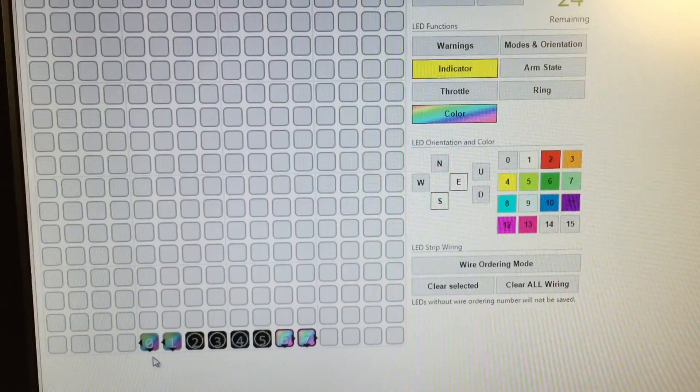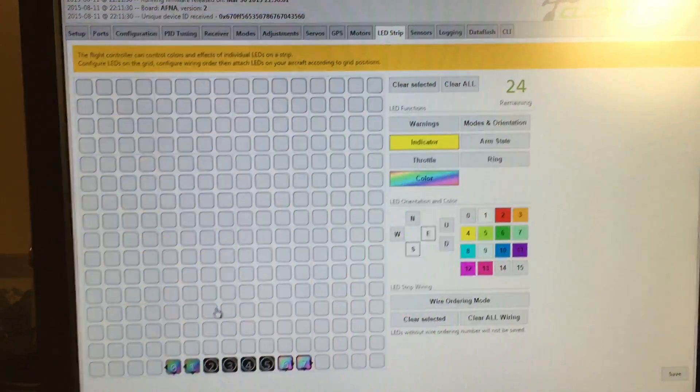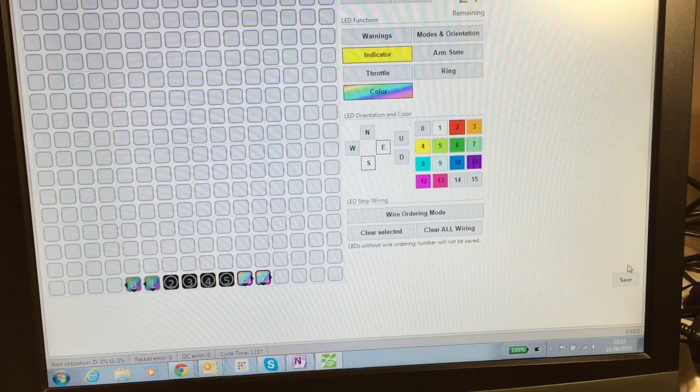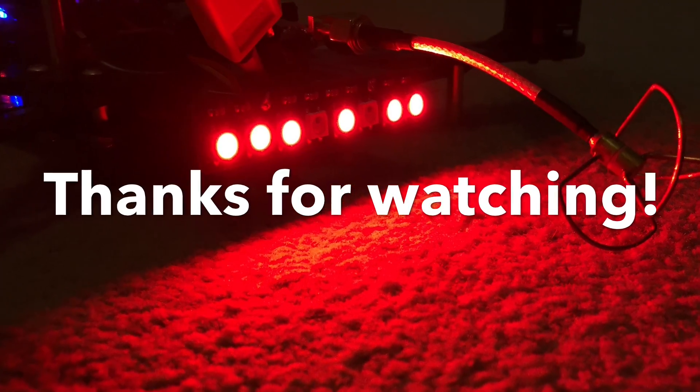With the indicators I've set the direction. The bottom right here I've set as east and south, so when I go backwards or move to the right, it changes colour and it flashes. That's it, thanks for watching.